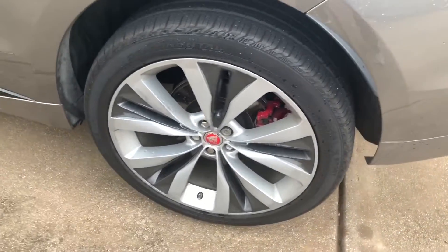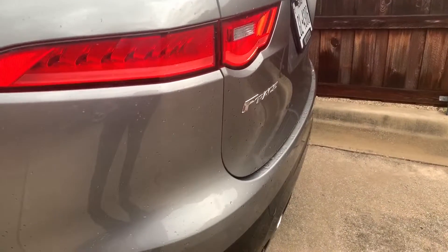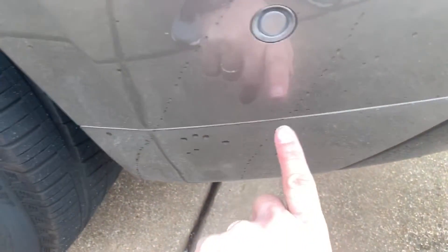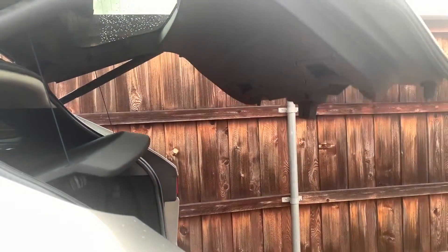This video is requested by several people who want to know how to open the rear hatch just by using your foot. Well, behind the rear tire, you'll see a sensor right here. You just want to line up your foot right under that sensor, come up, and kick right under it. See the lights light up — it opens right up.